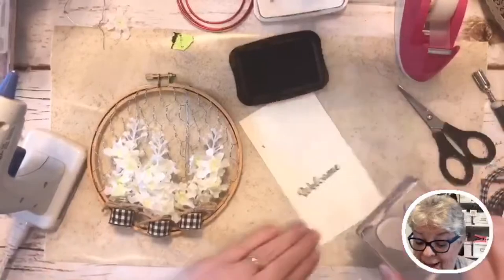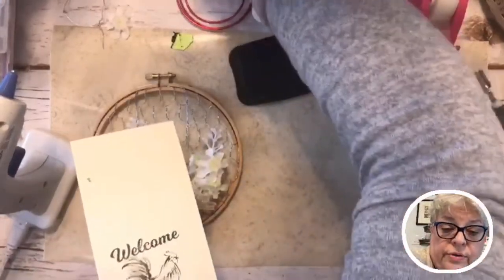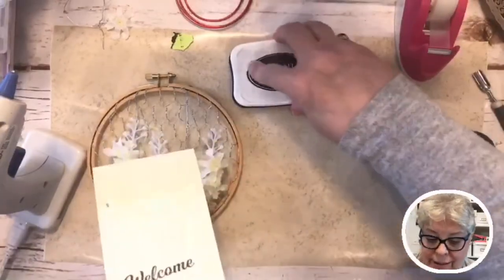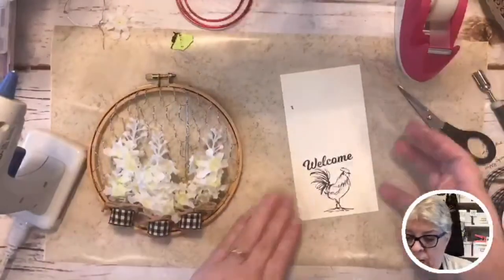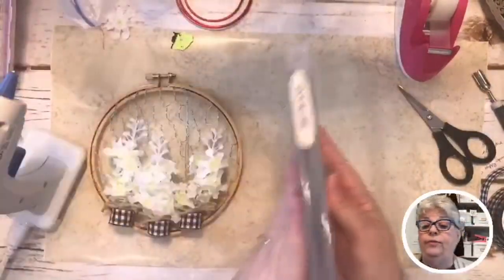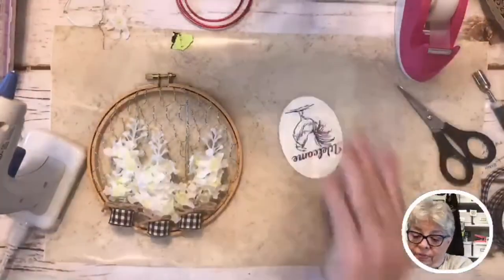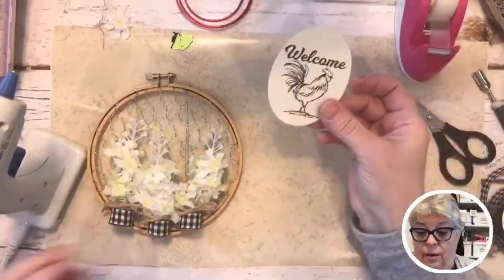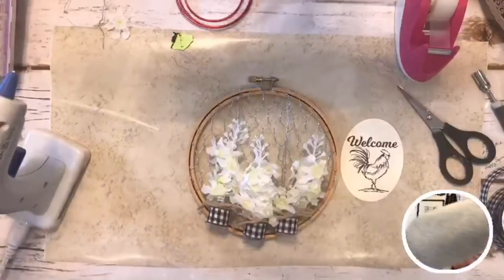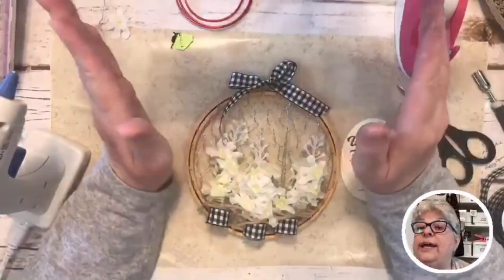I'm taking my rooster stamp — these aren't available anymore, but you can stamp anything you want. Now we've got a welcome with a rooster. I'm getting black ink on me but I don't care, I'm not so glamorous that I can't have a little ink on me. I already used my oval dies to cut out this little piece, and I also made a little bow with the buffalo check ribbon.